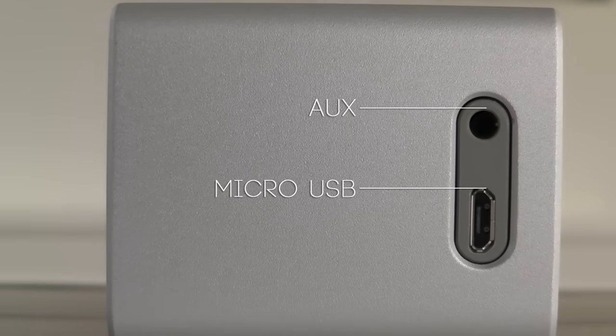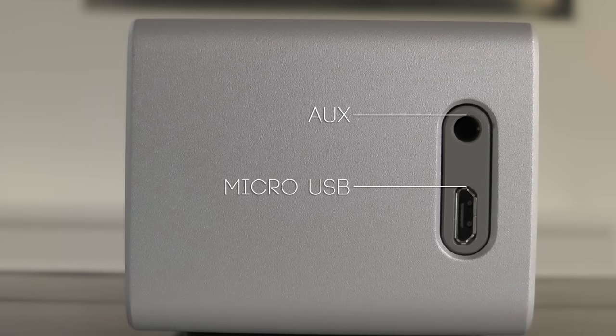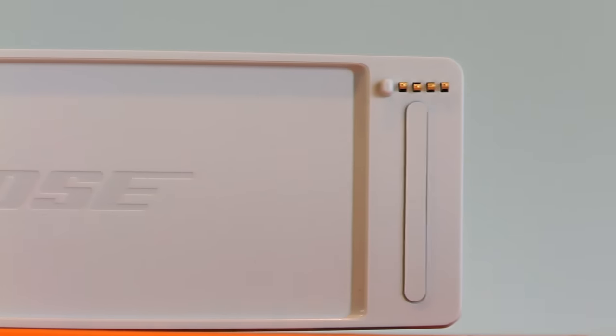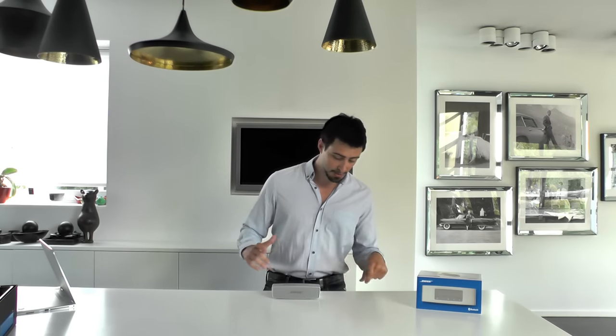Secondly, charging is now available through micro USB, which you can see on the side in the same location. However, you can still charge it with a cradle, which is great because it makes it so much easier to just put it in and have it charging rather than trying to find the right way to put in the micro USB. Unfortunately, they did not yet install a USB-C port, but I guess that would be for the SoundLink 3.